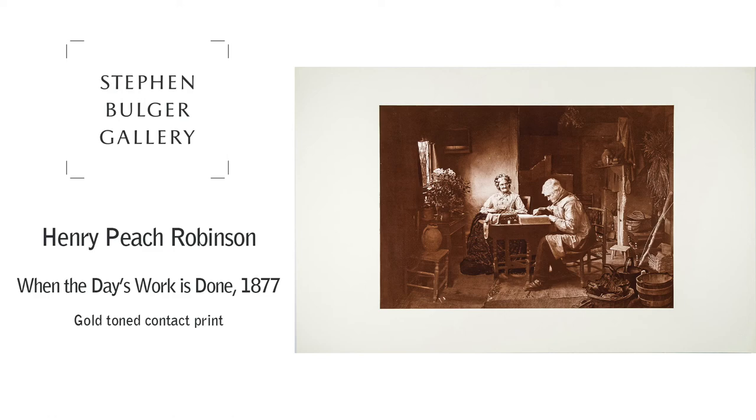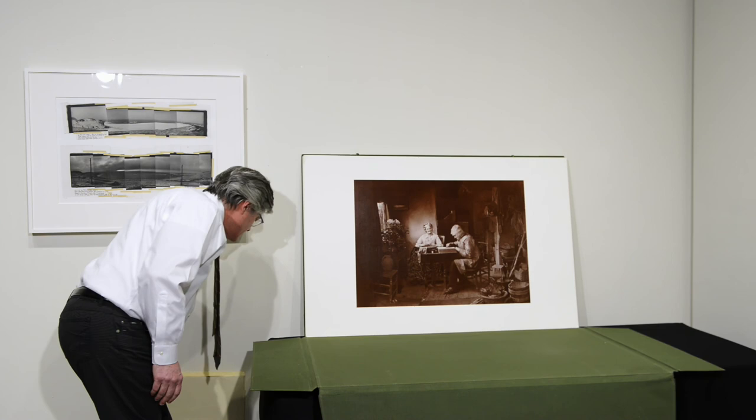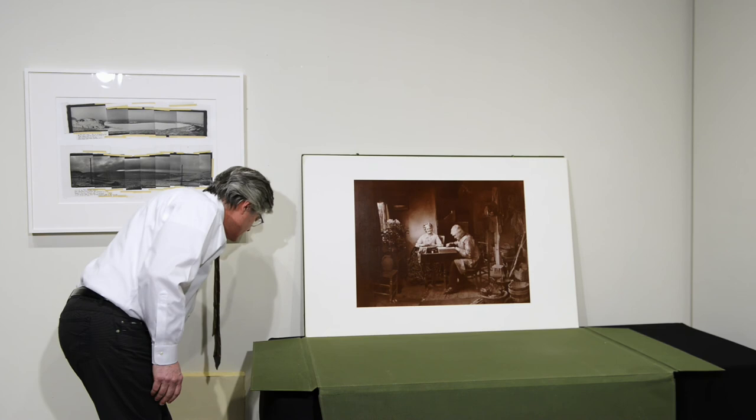He got in touch with me, so I have the ability to sell these terrific portfolios, which also come complete with a couple of great essays — including one by Ian Jeffries, one of the leading historians on early photography.